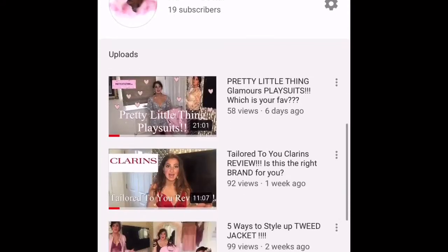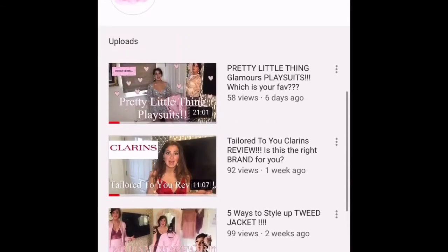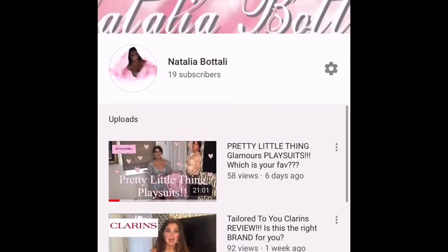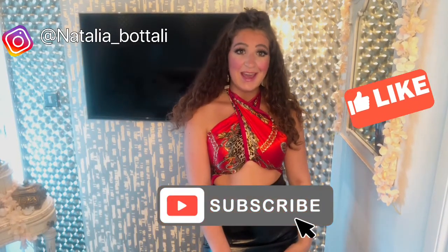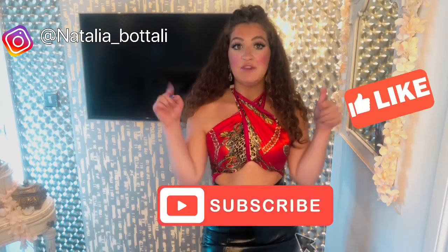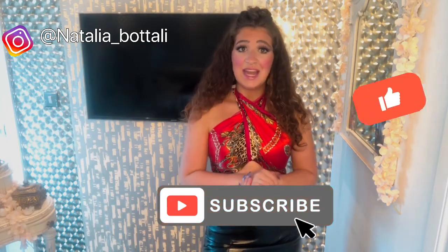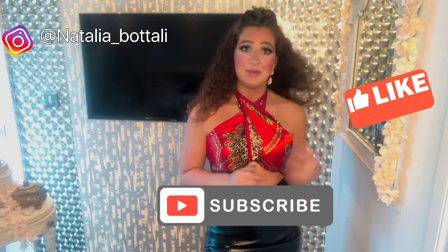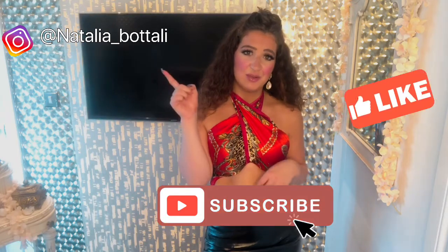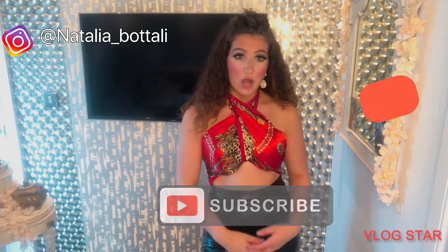If you're new to my channel, please check out my previous videos displayed above. Let me know what you think in the comments or leave a like and subscribe. If you want to vote on what I should do next — another haul, another scarf hack, skincare routine, anything — just leave a comment below. Thank you all so much for your love and support, and I hope to see you next time!